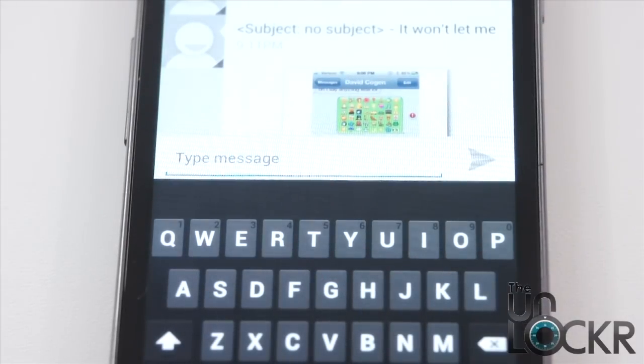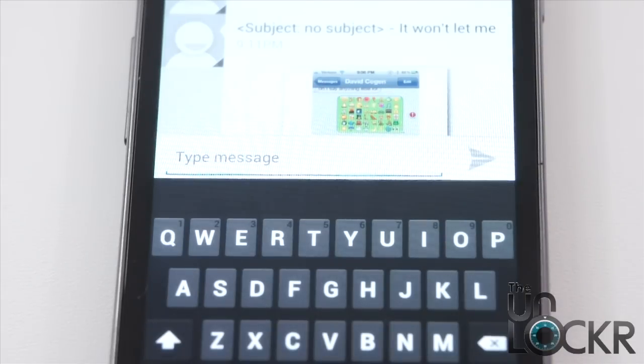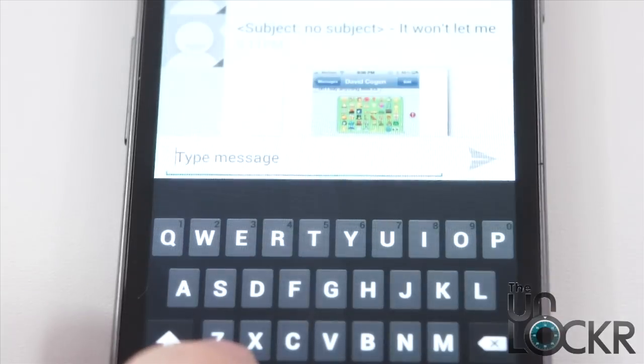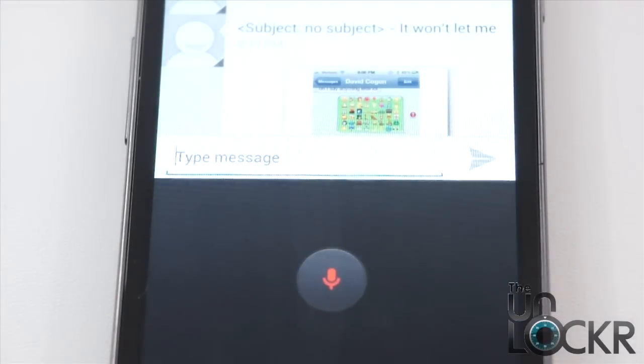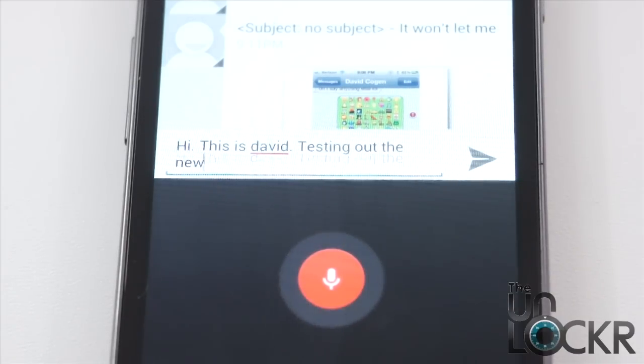Another thing you can do in text messaging: the voice-to-text that you used to be able to use now does not require an internet connection. So you can tap the voice button — 'Hi. This is David. Testing out the new voice-to-text system.'